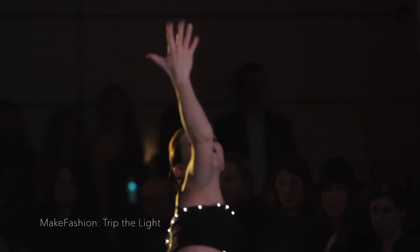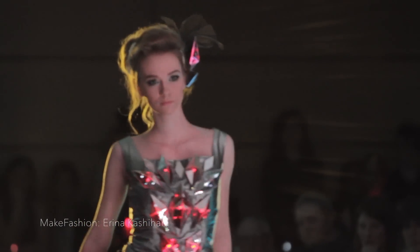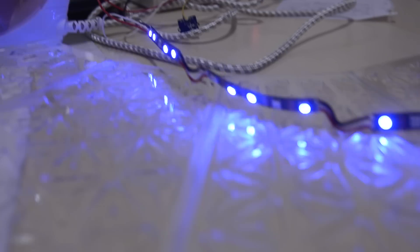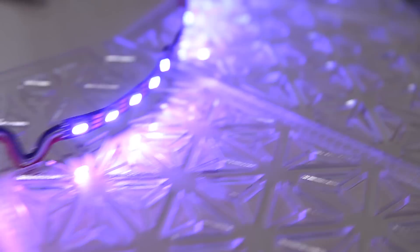Whether for awe-inspiring high-fashion, functional wearables, or costuming and cosplay, many DIY designers and makers are integrating LED lights into their garments. But for someone who's new to electronics, it can be confusing to know where to start. For the absolute beginner, here's a primer demystifying using LED lights for wearable tech.